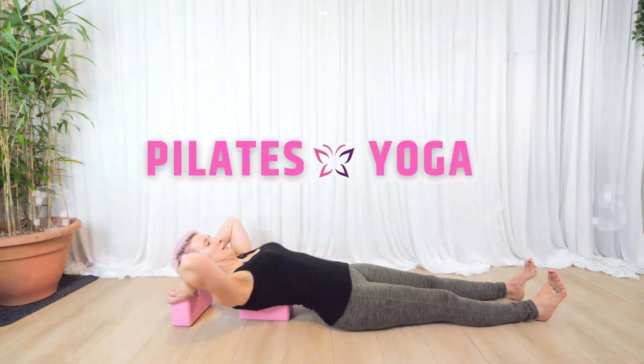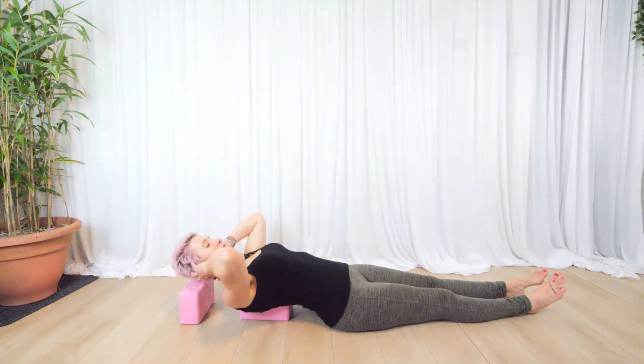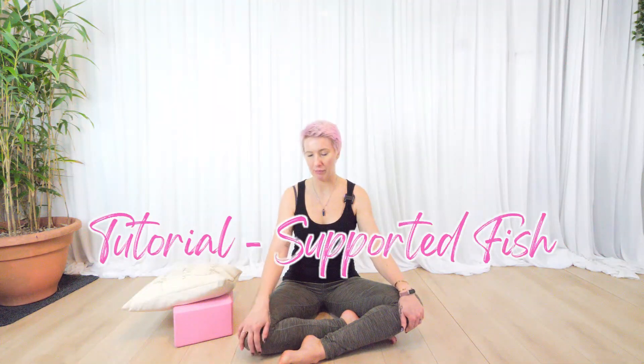Hi, it's Tanya and welcome. The tutorial I'm sharing today is supported fish, and this is more for a yin yoga class. However, it is just a lovely stretch you can give yourself if you feel quite tight, or maybe your neck is a little bit sore — it's a good stretch across the chest and the shoulders.